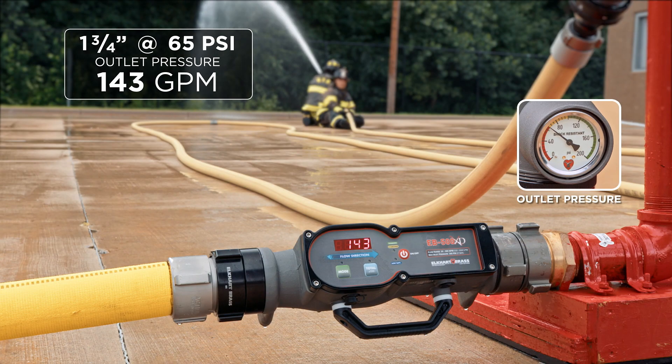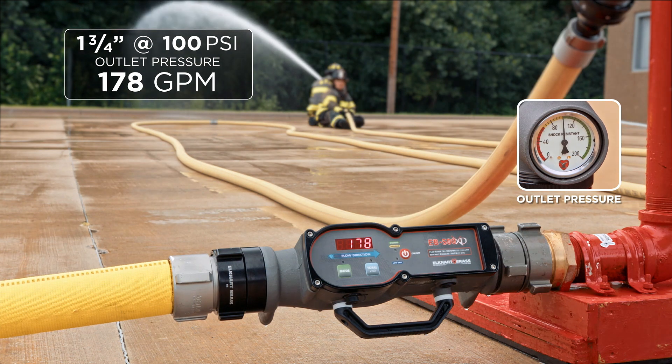The numbers we came up with are as follows. For the inch and three quarter at 65 psi at the outlet we came up with 143 gallons per minute. At 100 psi at the outlet — the post-1993 standard — we came up with 178 GPM.